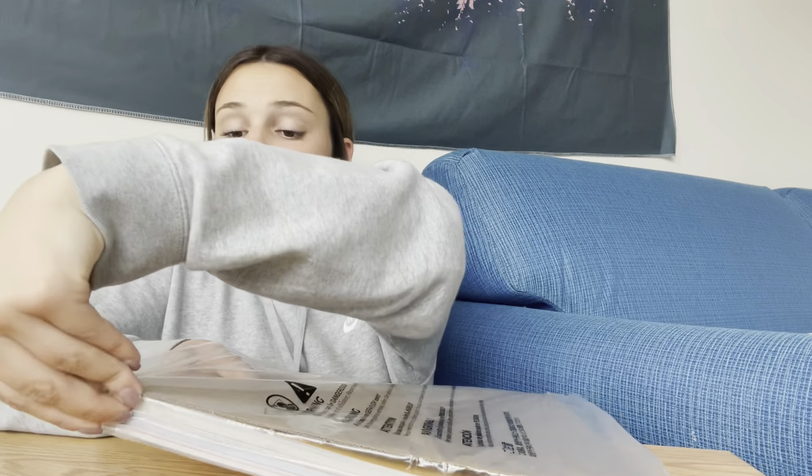So today I have with me transfer paper. This package comes with 85 sheets of transfer and it comes in multiple different colors. As you can see it's a pretty big stack and I'm just going to go ahead and show you some of the colors.